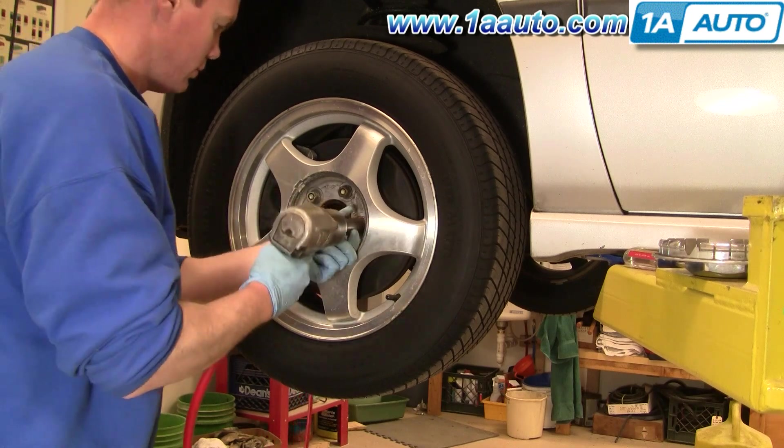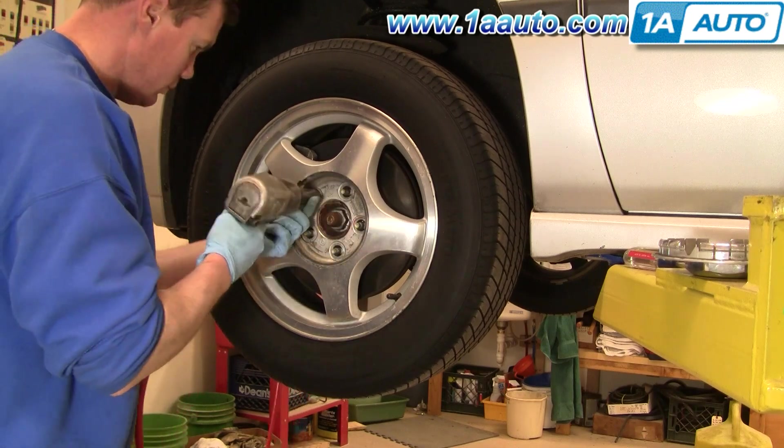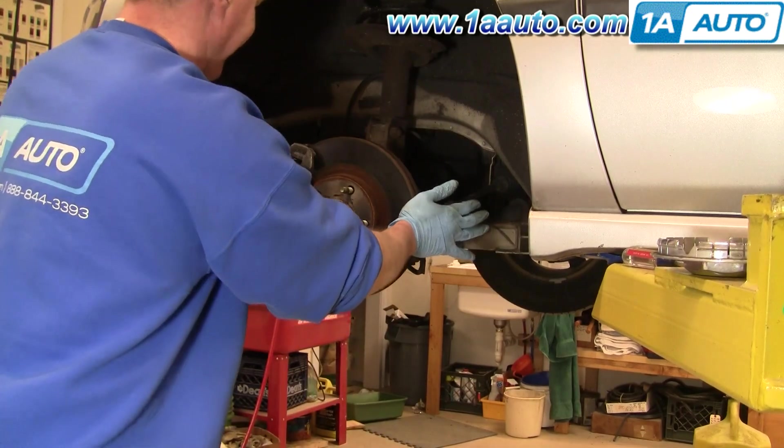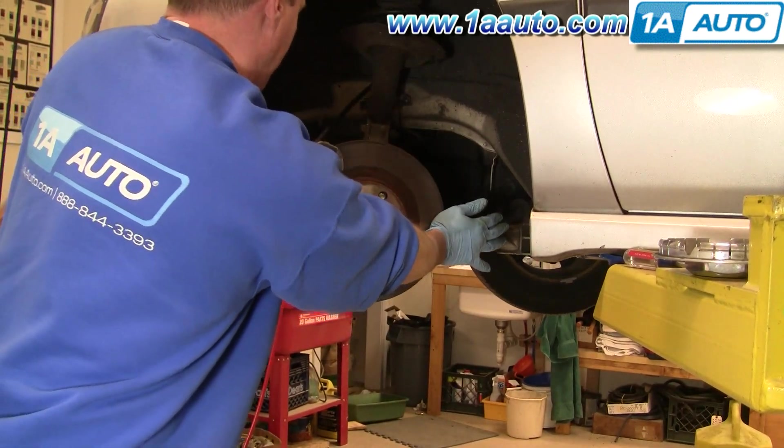I have the fortune of having air tools so I'm going to use them to remove the wheel. Now you can grab on and also turn the steering wheel to turn your wheels so you can access the brakes easily.